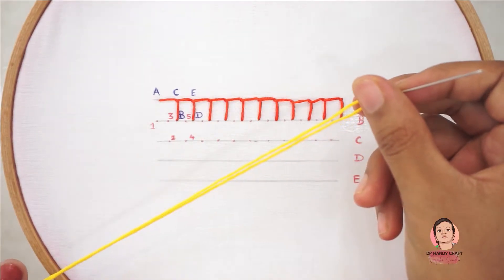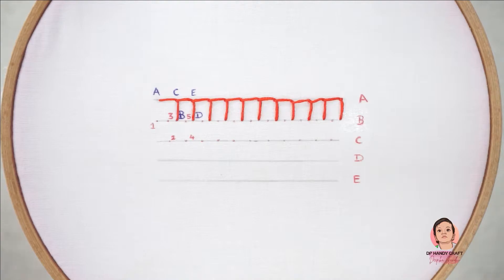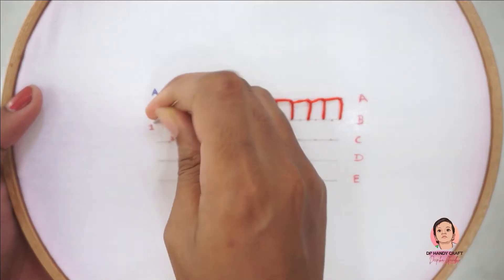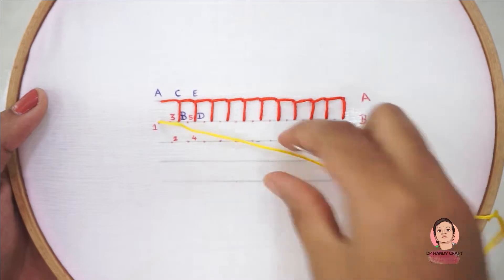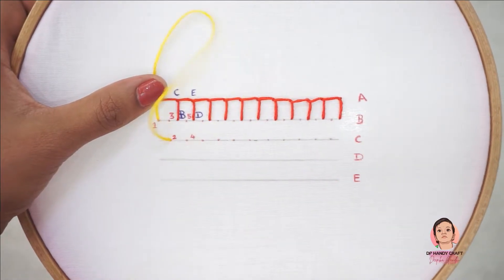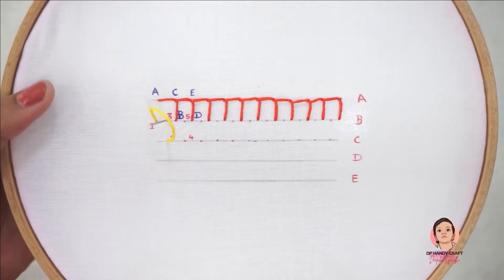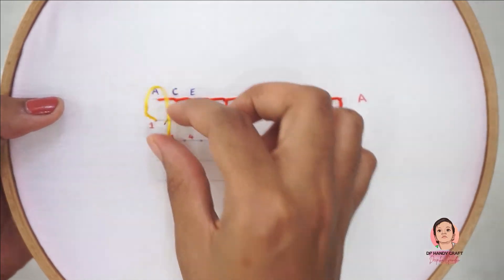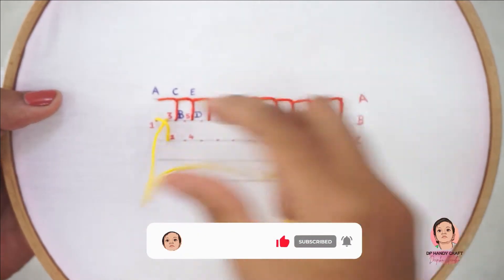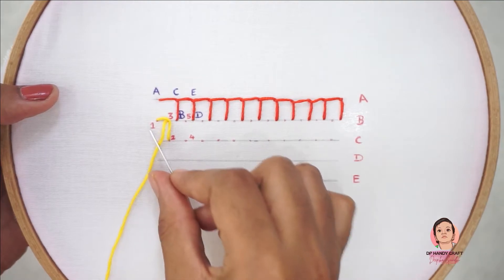For that, I am using another color thread and numbers 1, 2, 3, 4, and 5 for easy demonstration. Now bring the needle in through 1, pass it in through 2, and take it out through 3. Keep the thread above the needle. It makes the first blanket stitch — 1, 2, and 3.